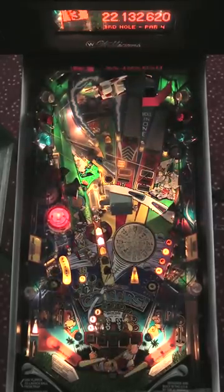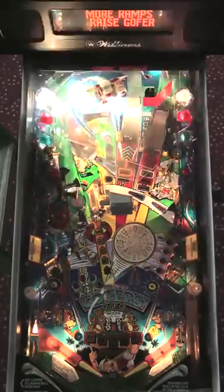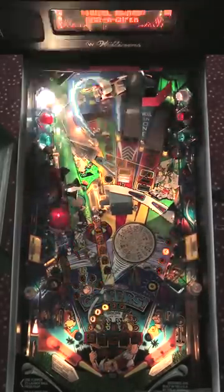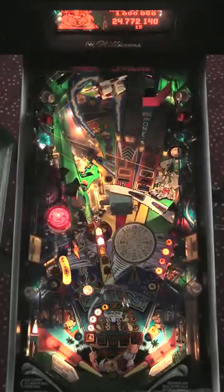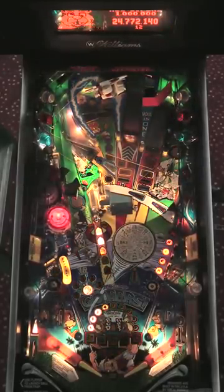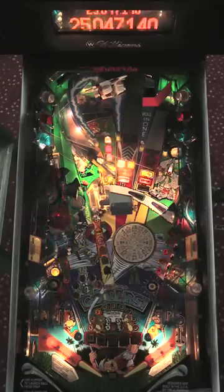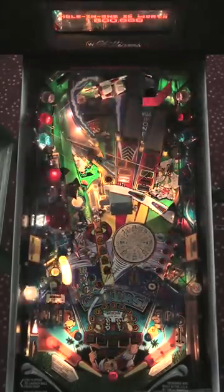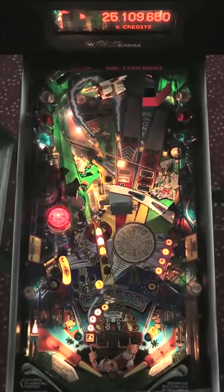Elwin actually got 19 hole-in-ones in one game, which I've never heard of anybody getting that many before, and I've never done it. But I managed to get some hole-in-ones during multiballs to the point where I actually picked up a super jackpot worth, I think, 70 million maybe — it was a ridiculous amount of points in the super. That game actually turned out to be the highest score anyone's gotten on three balls with no extra balls, and one of the highest scores anyone's gotten even with extra balls. My high with extra balls is a little over a billion.